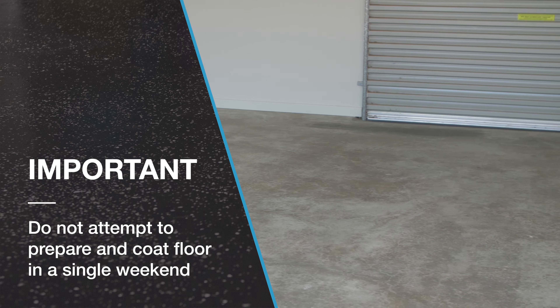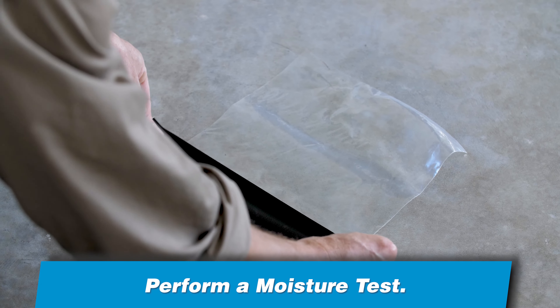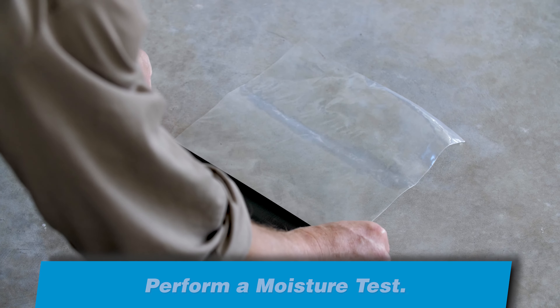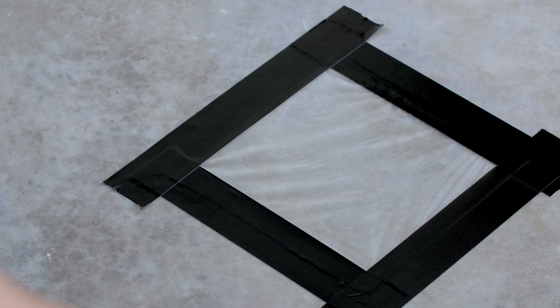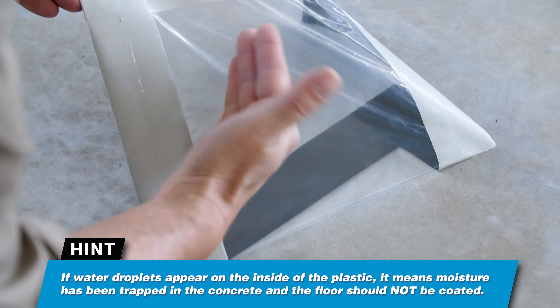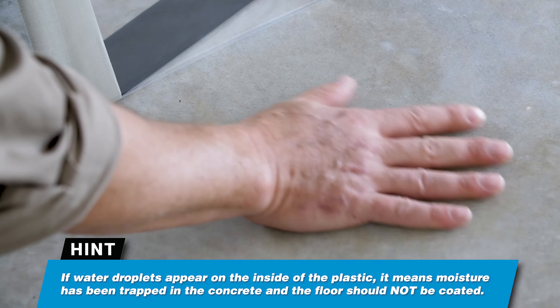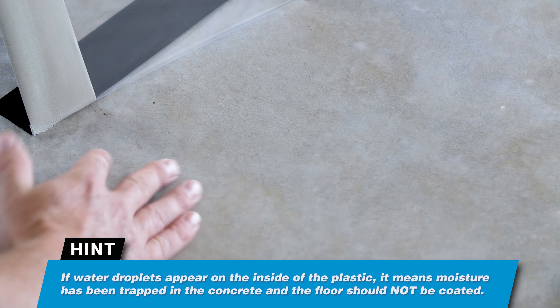Concrete will require time to dry thoroughly after etching and washing. Perform a moisture test to determine if there is moisture in the concrete. To perform a moisture test, tape a clear plastic sheet to the floor and leave for 24 hours. If water droplets appear on the inside of the plastic, it means the moisture has been trapped in the concrete and the floor should not be coated.